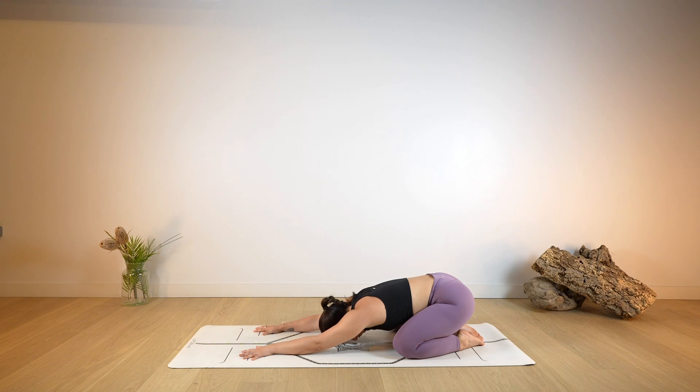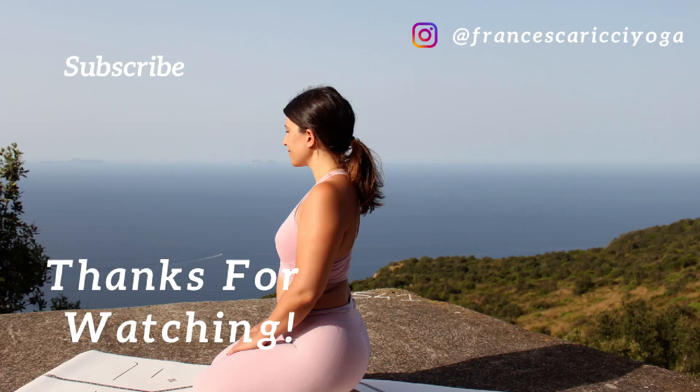Thank you so much for practicing with me. I hope you enjoyed this class. If you did, please make sure to leave me a thumbs up and subscribe to my channel. I'll see you tomorrow, back on the mat!